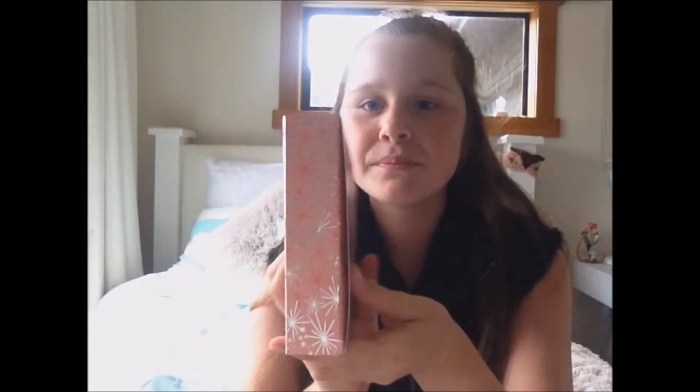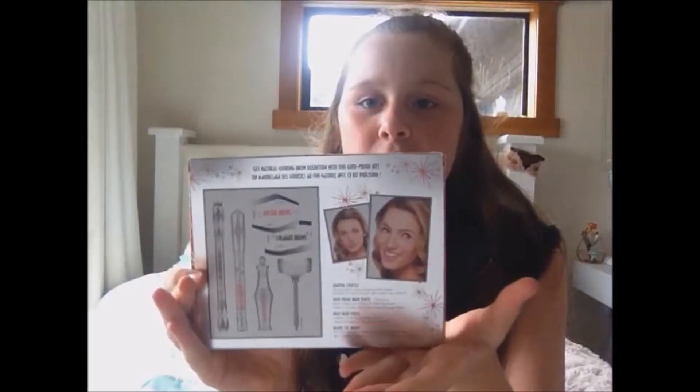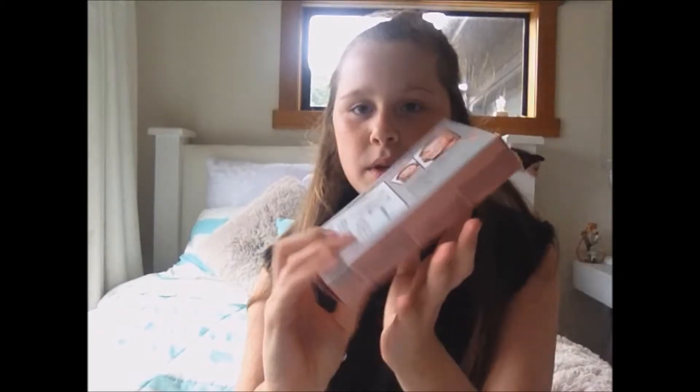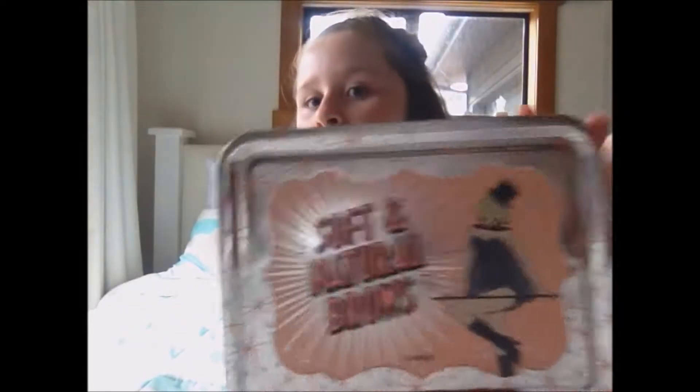This is a brow kit and it's from Benefit — but purchased through Sephora, so the brand is Benefit. We have had Benefit stuff before but nothing from Sephora. It just says Soft and Natural Brows. Let's open this up — very pretty packaging, I will say. Soft and Natural Brows by Benefit — this is what it looks like.